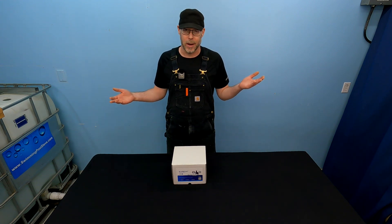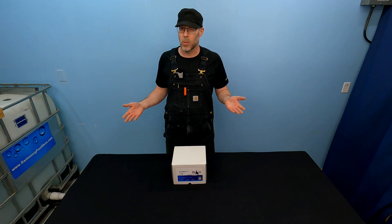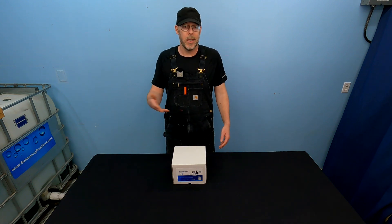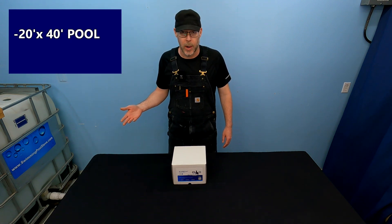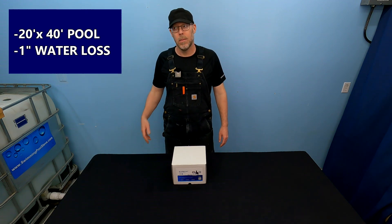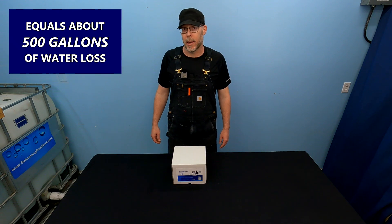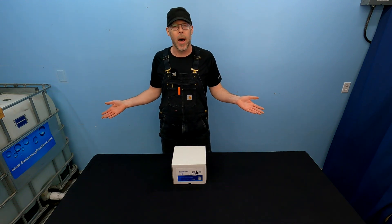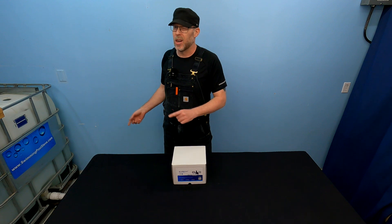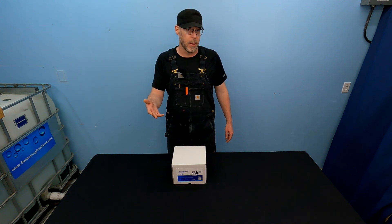So what's the big deal? You got to fill up your swimming pool, right? Well, it's actually quite a lot of water and it takes a while and it's a little bit of a pain. Let's say you have a 20 by 40 pool and you've lost one inch of water — it's about 500 gallons. That's a five gallon bucket filled up 100 times. It's a lot of water, definitely. And you already know this if you have to drag your hose out a couple of times a week to fill up your pool.